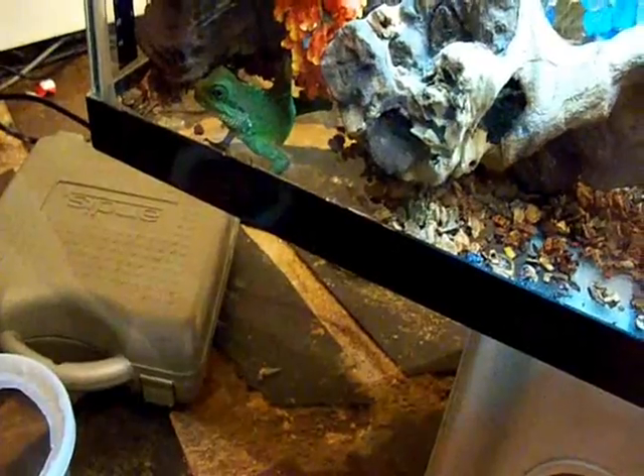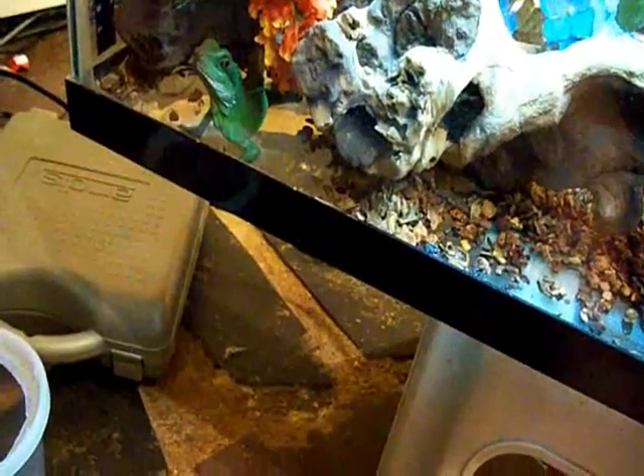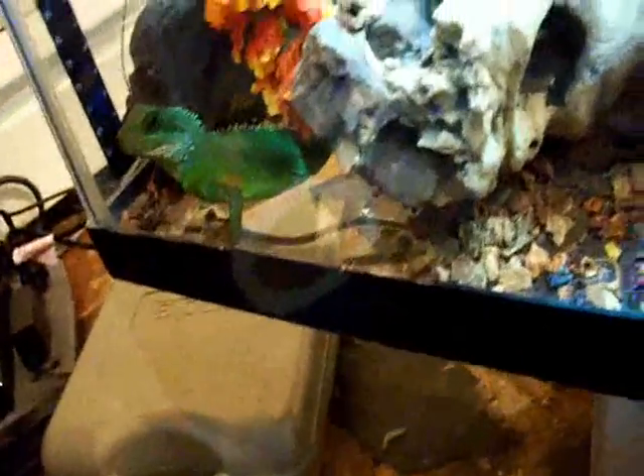These lobster roaches are a nice decent size — about the size of a cricket or bigger — and they have protein, which is better than a cricket. They also have a nice soft body. You would think they'd have a hard exterior, but they're actually pretty soft, which makes them easy to digest. The only downside is they climb glass and are extremely annoying — they're running like crazy.